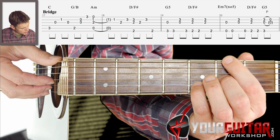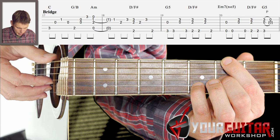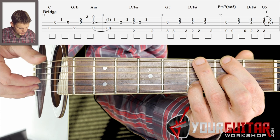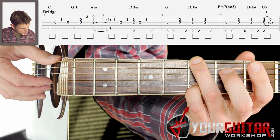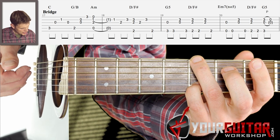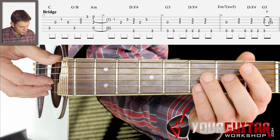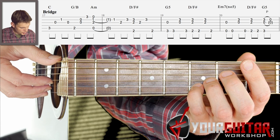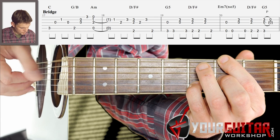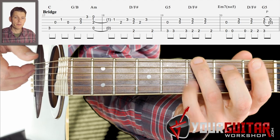Then you put your middle finger and index finger back into place for that D with F sharp in the bass, and you play E, G, and B string together, play the E string once more, and then you go back to that G chord — you play E, G, and B string together, and you make a pull-off with your little finger. So that fourth bar goes like this.